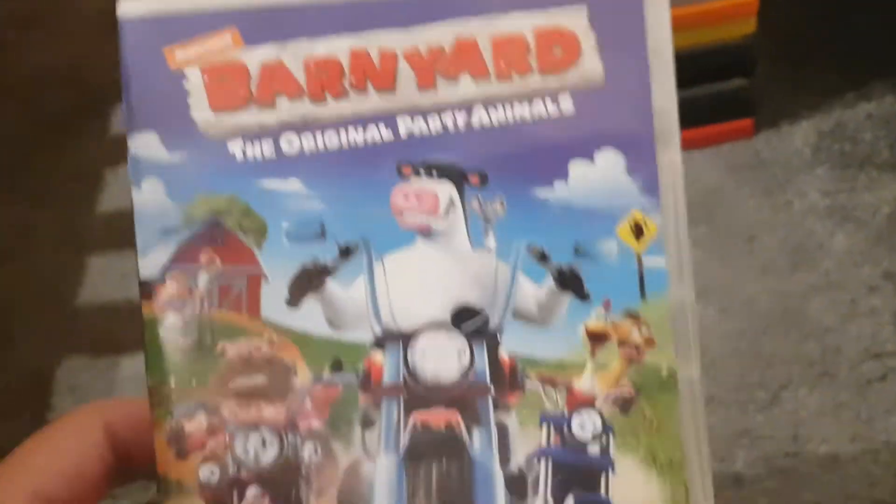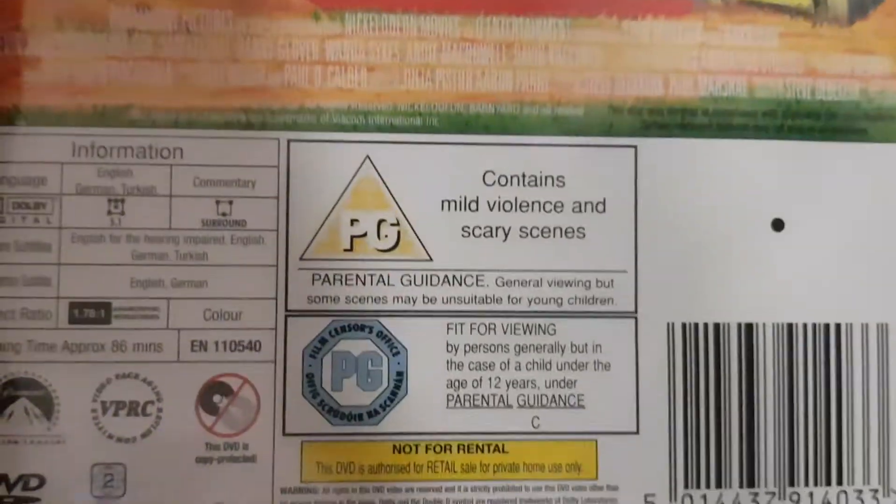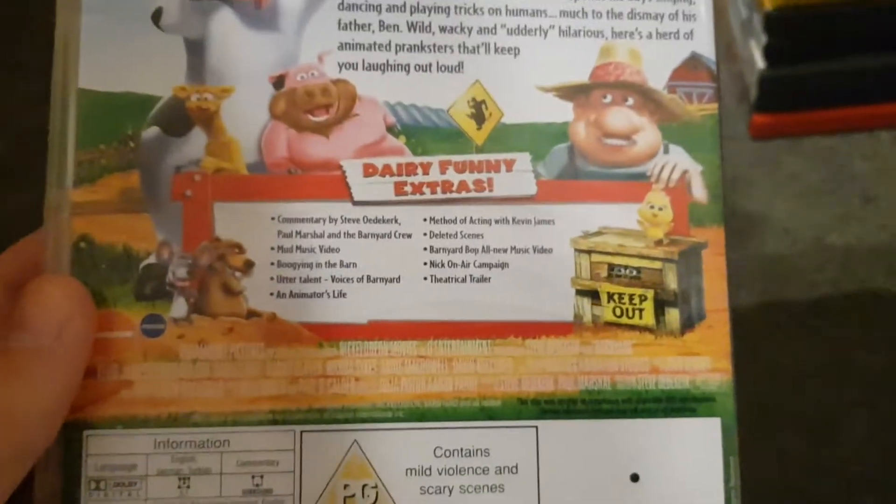First is Barnyard. The case is kind of broken — it's glazed out. There are some bonus features. The running time is 86 minutes on the disc.